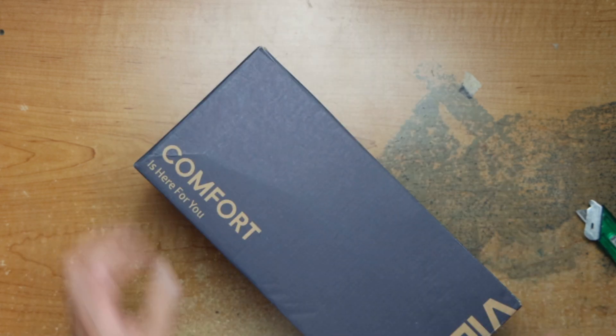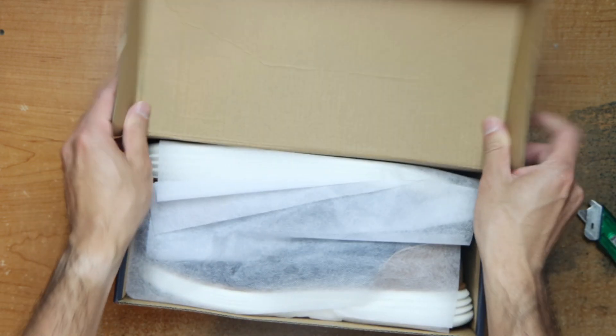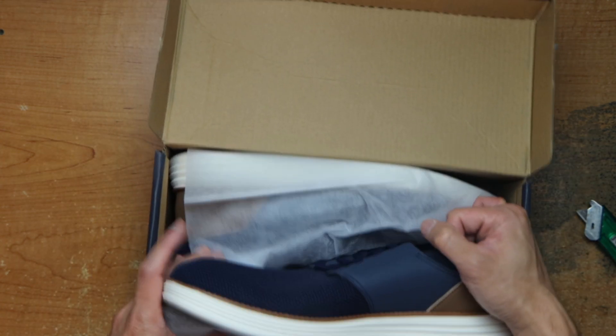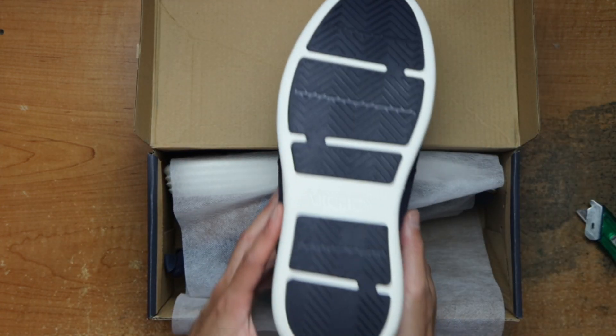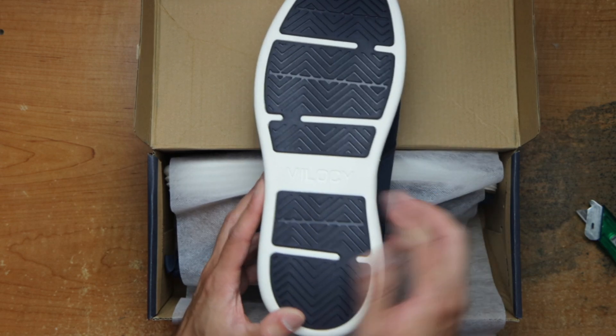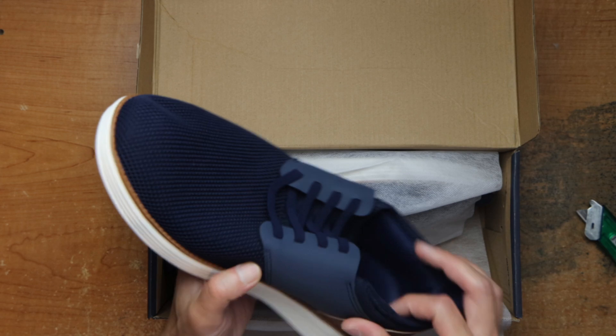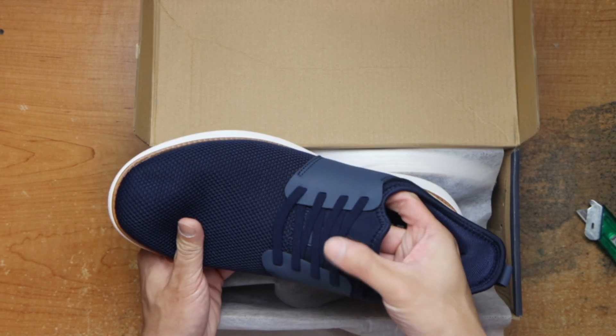There's a shoe — take one out. Here's the bottom, their logo or name here, grip here — and what it looks like.